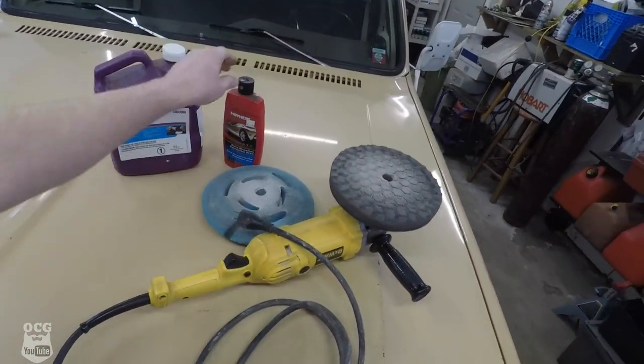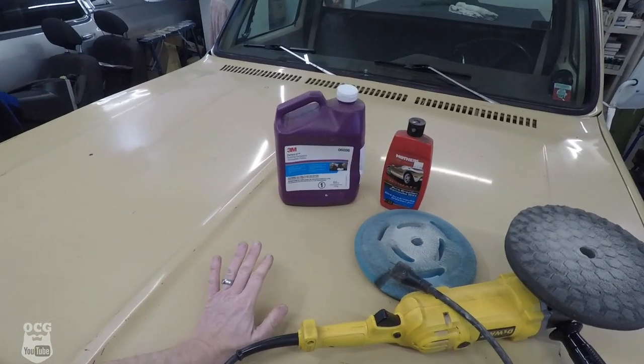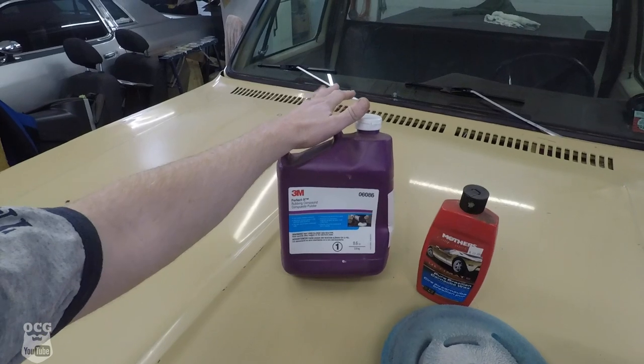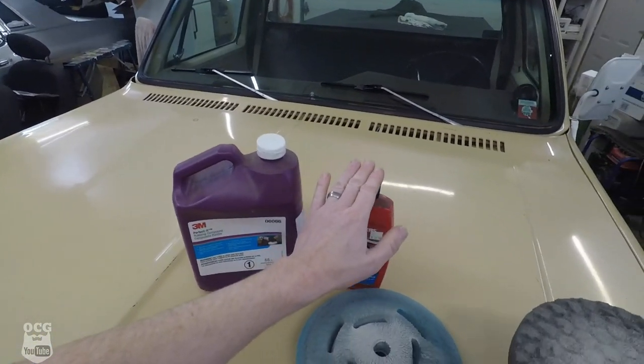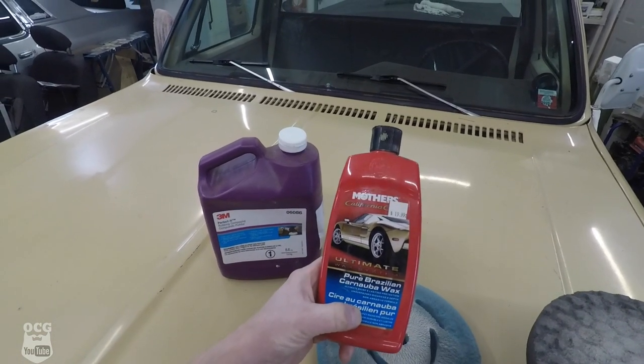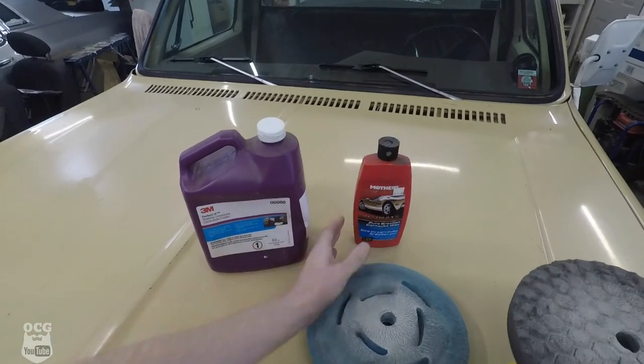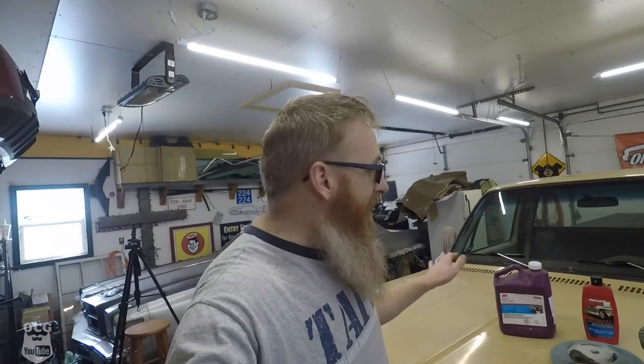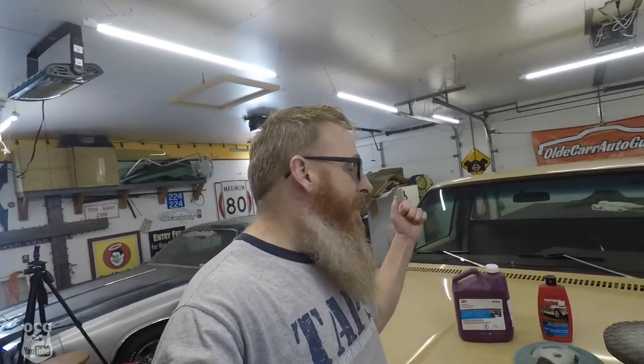Now that the truck is all dried off, here are the products we're going to be using to try and bring the shine back on old Dale. We've got some 3M Perfect It — the part number on this is 06086 — and this is a really good cutting compound that's going to get rid of some of the dirt and the haze. Then we're going to polish it back with the Mothers, which is basically a carnauba wax and polish. We'll use a different pad for that — one pad is for cutting and one is for polishing. And we've got our DeWalt buffer here. These are the products we use on a regular basis when we get a vehicle that's got a little bit of haze, or maybe it's an older vehicle and the clear coat's a little fuzzy, or if you're wet sanding and want to bring it back.